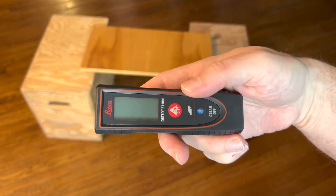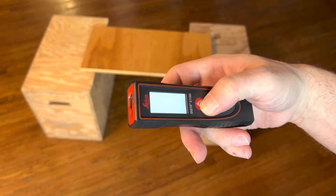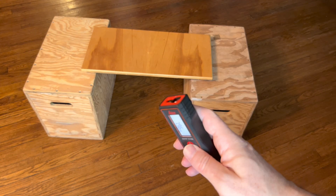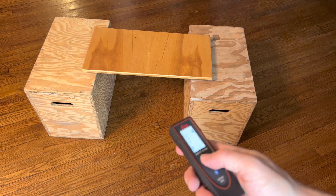What I love about this is it's super easy to use. I could just turn it on and I could instantly start measuring. There is a laser on the top and I just kind of point that laser wherever I want.